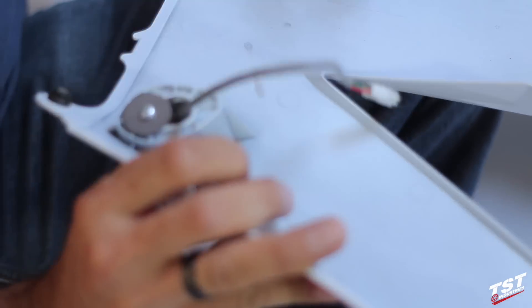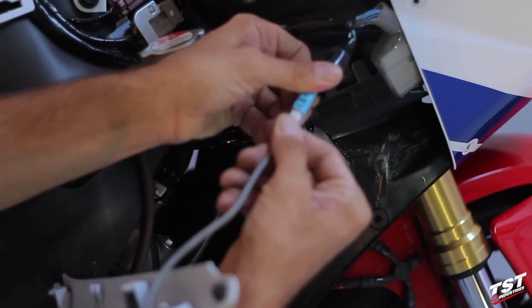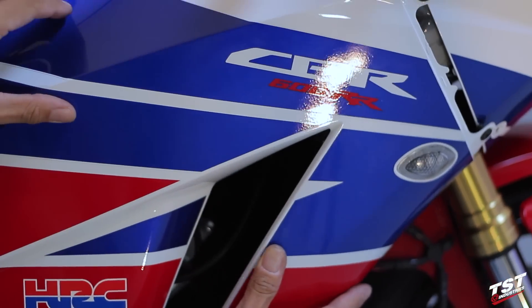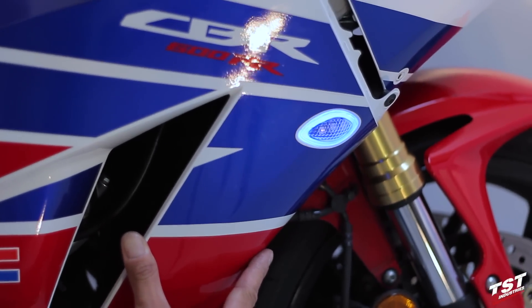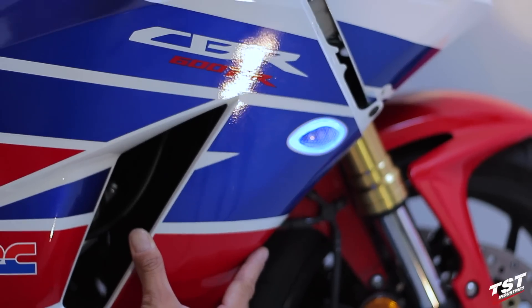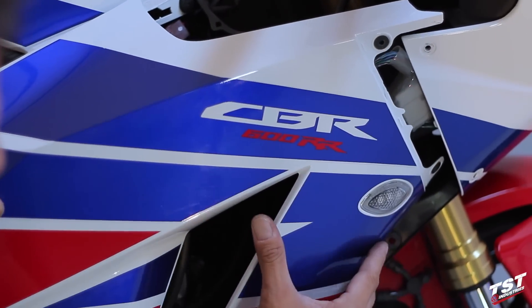So now we can start reassembling everything on the bike. We will first plug the signal in — as you can see this is plug and play. Before we proceed with the reassembly, we will check and make sure everything is running properly. We are good to go. Let's start reassembling the bike in the reverse order of disassembly.